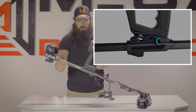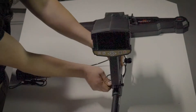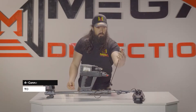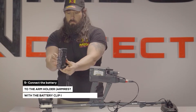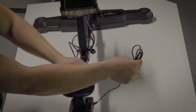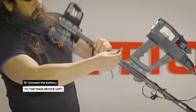Step 1: Loosen the screw on the holder counterclockwise. Step 2: Fit the main unit to the preferred degree, then close the screw again. Step 4: Connect the MGS cable to the base of the connector — the plug for probes. Step 5: Connect the battery to the arm holder armrest with the battery clip in the specified position. Step 6: Connect the battery to the device.